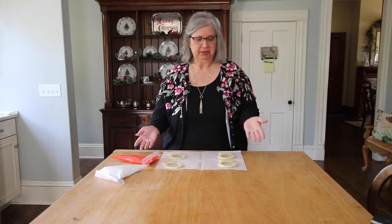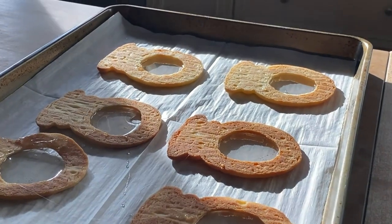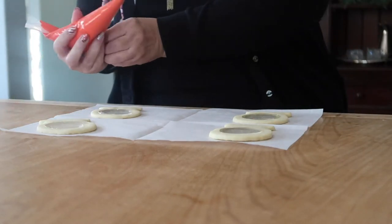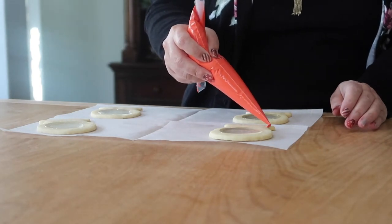We cut and baked our sugar cookie dough, and then we used the isomalt to make the glass windows in our cookies. So now we're going to go ahead and start the icing — I'm just going to run the icing around the rim of the area that I want to cover. This is royal icing.